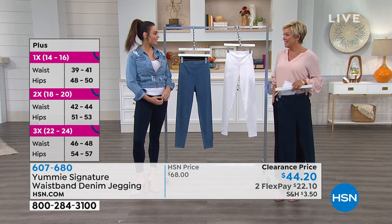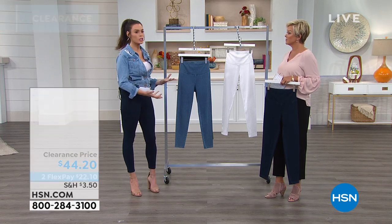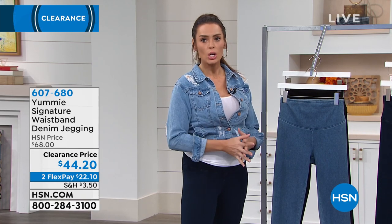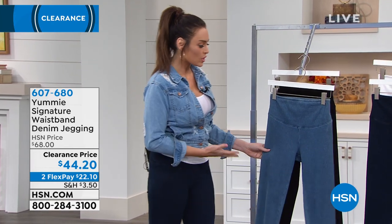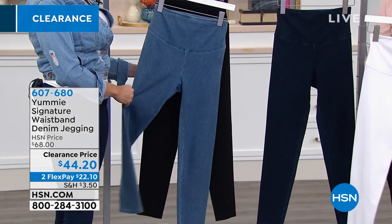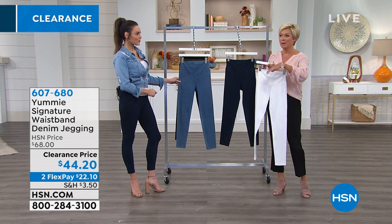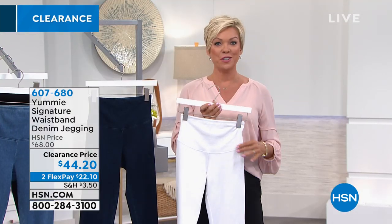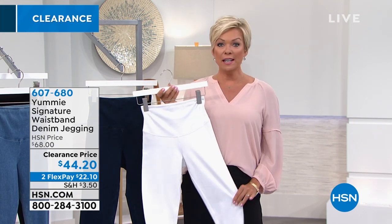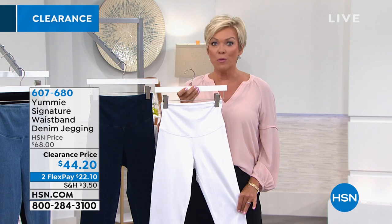We go from sizes small, medium, large, and up into plus sizes through 3X. Don't feel nervous that you can't wear the latest fashion — especially with Yummy and these amazing jeggings. On a flex it's $22.10 now and $22 next month, then you own them. You'll live in your Yummies. We do have a boot cut coming up later in the show, so stick around for that. Take advantage because these are temporary price breaks — Yummy is very rarely on sale at HSN.